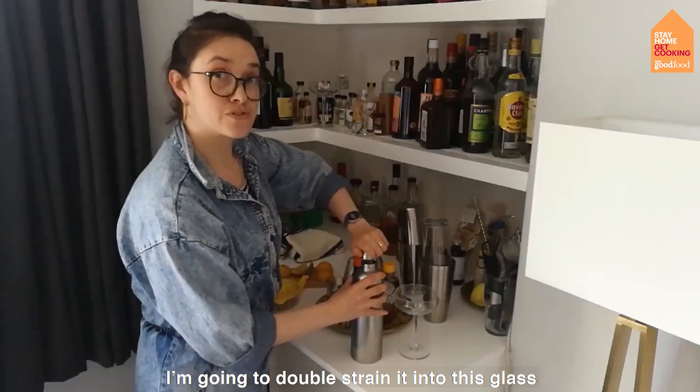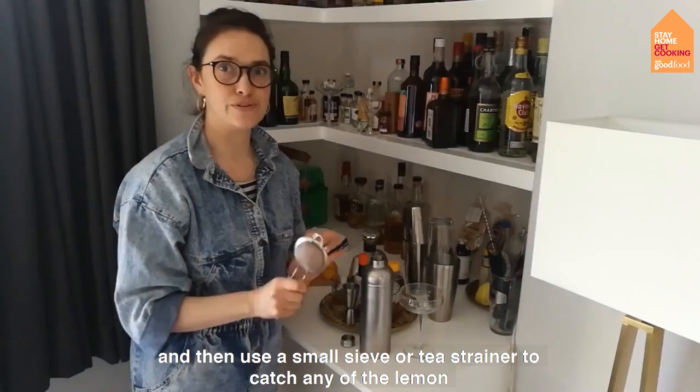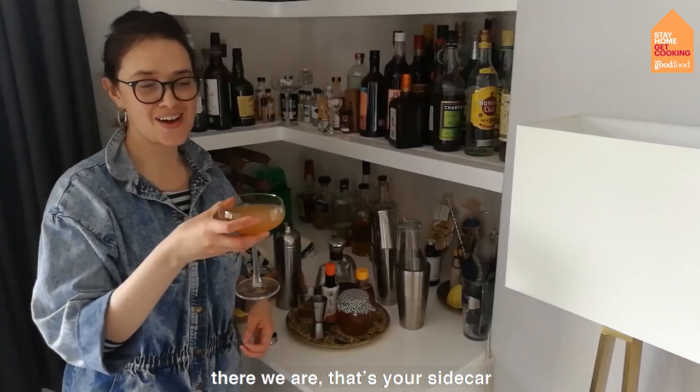And then I'm going to double strain it into this glass, which means use the inbuilt filter to hold the ice back, and then use a small sieve or tea strainer to catch any of the lemon fruit that's left in there. And there we are — that's your sidecar. Just three ingredients: lemon juice, triple sec, and cognac.